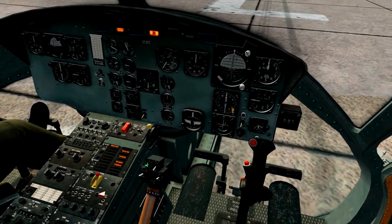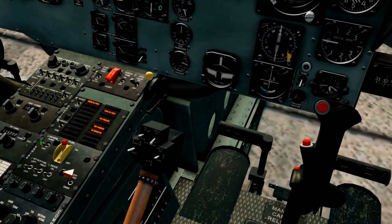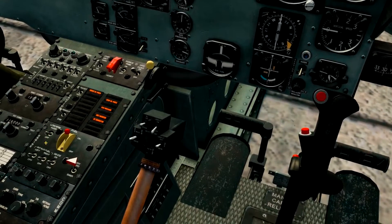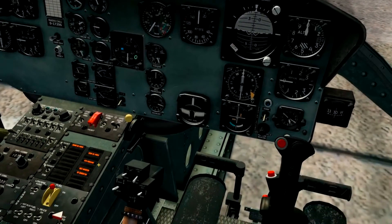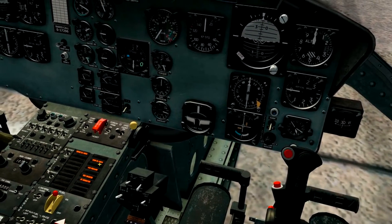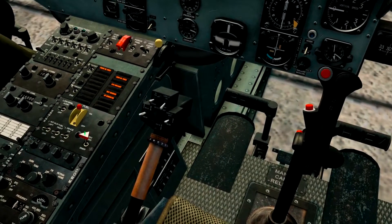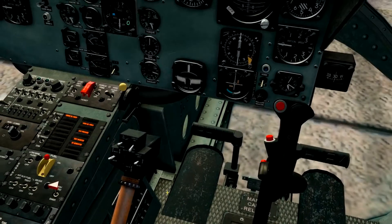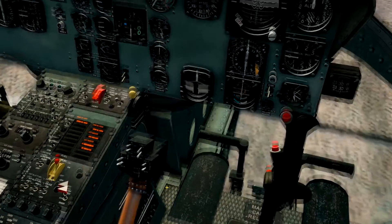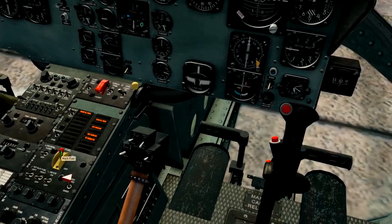Let's recap what we did so far. Battery on — that provided power to the aircraft from the batteries. We turned off the low RPM tone so it didn't annoy us during startup; that warning is usually reserved for emergencies or when you're overstressing the aircraft in normal flight. Then we turned on this red triangle switch — the governor — to auto, which governs the speed of the engine. Then we turned on our fuel pump, which provides fuel to the engine.